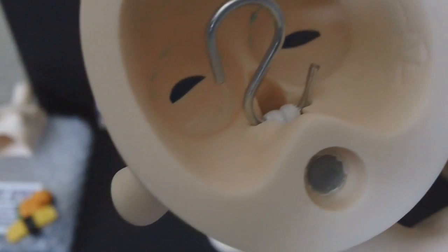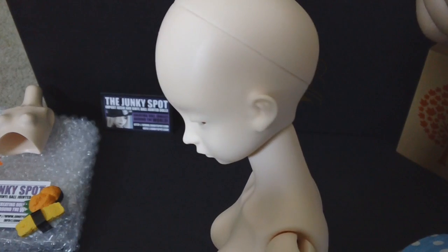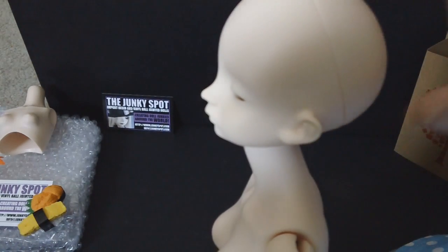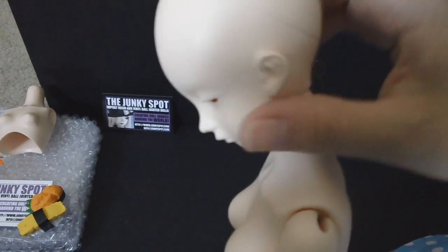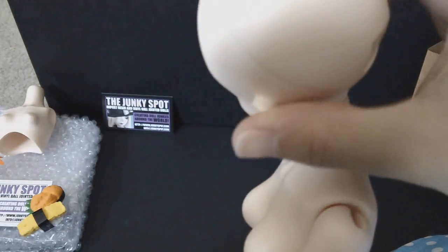You can see the string, and it does have the cross system — when you take out the s-hook it faces the other way and then the head comes off. As far as mobility and range for the head, it's really nice: she can look up, look down, and turn side to side.